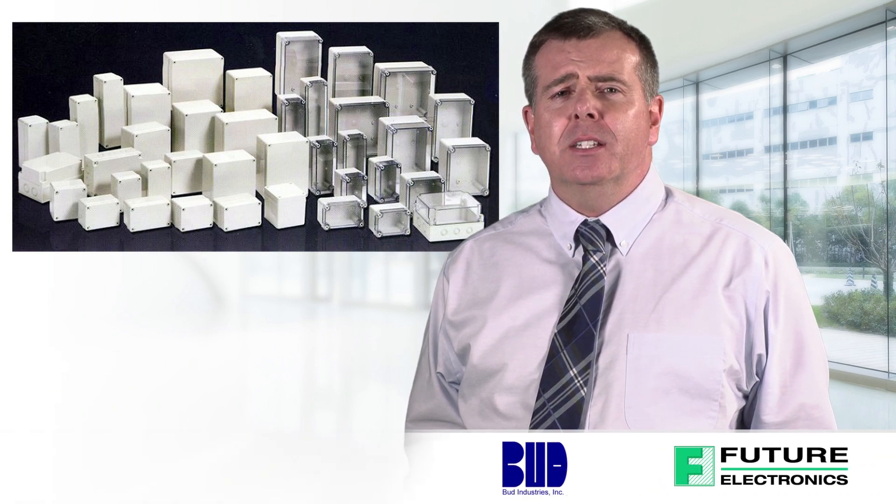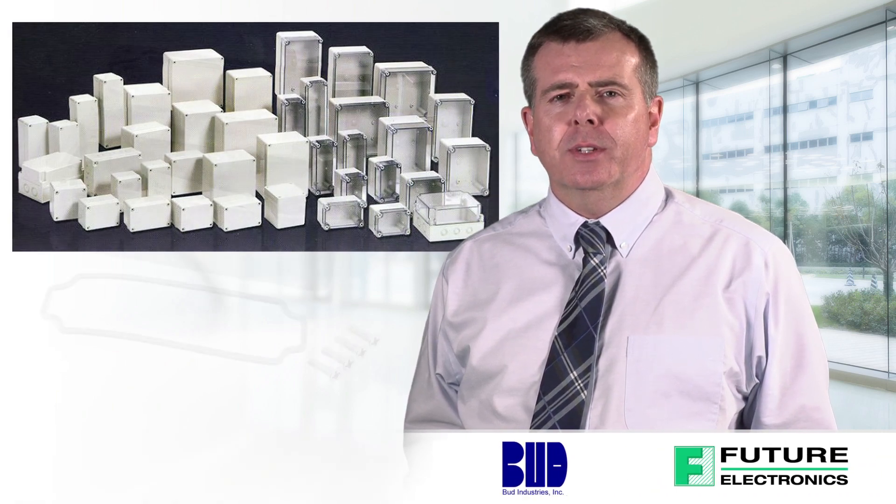Hi, I'm Jason Lauder, Product Marketing Manager with Future Electronics. Today I'll be discussing the features and benefits of NEMA die-cast aluminum enclosures from Bud Industries.